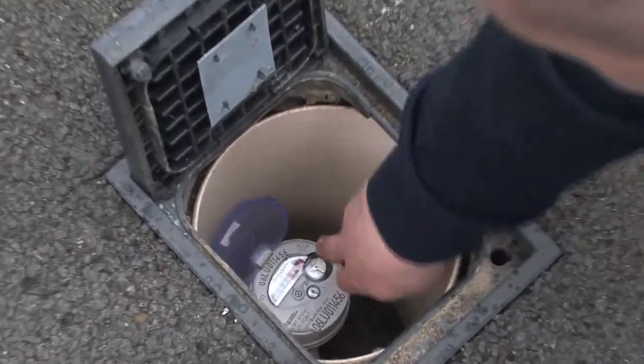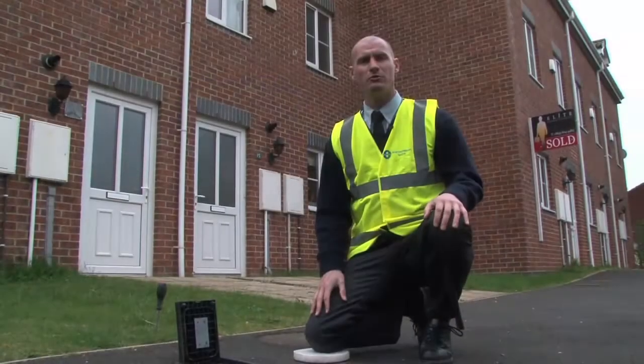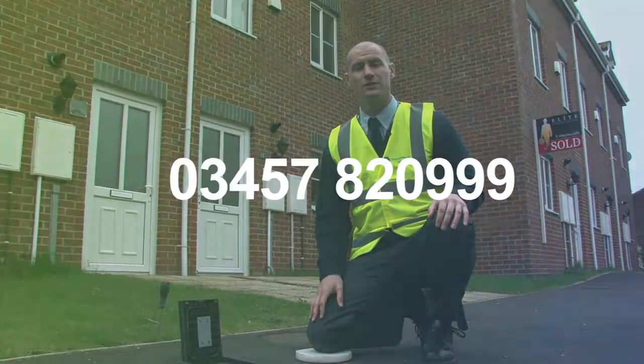We can now see that the meter is motionless and there is no movement on the small dial. If there was any movement on the small dial on the water meter, this could indicate a leak on your water supply. If this is the case, please contact this number.